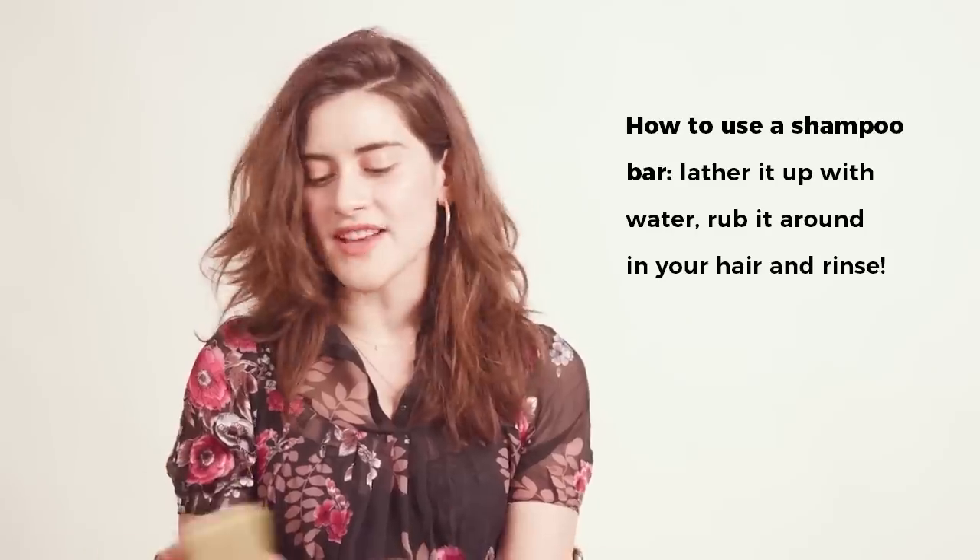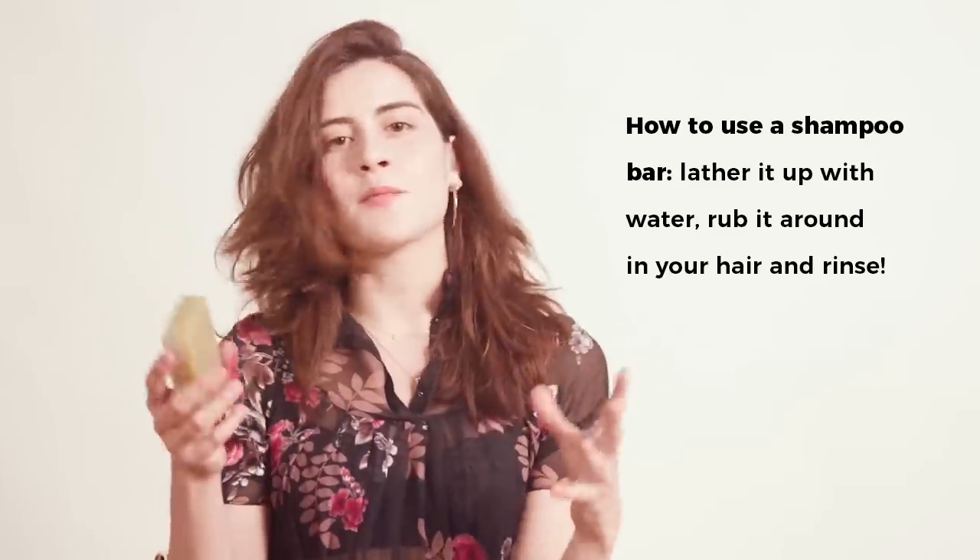Some people are not sure how to use a shampoo bar, so what I suggest is you just take it, lather it up with some water, and rub it in your hair like you were washing any other part of your body. Once it's in your hair, take your fingers and massage your scalp like you would with any other liquid shampoo, get it all mixed into your hair, and then just rinse everything out.